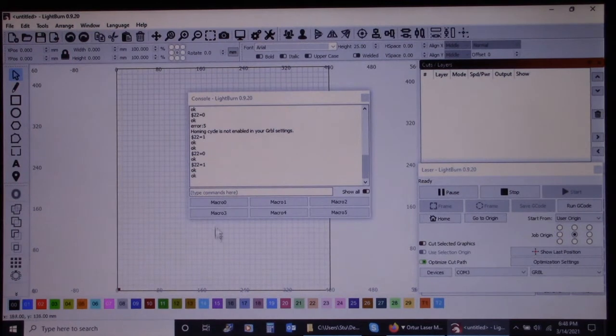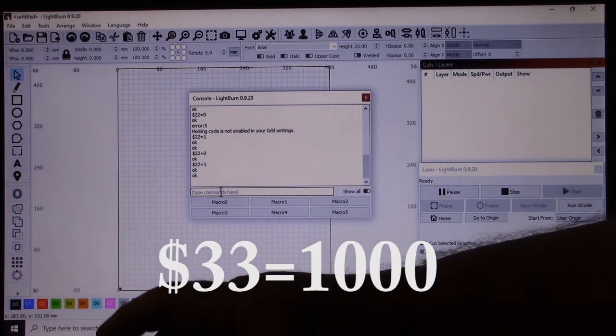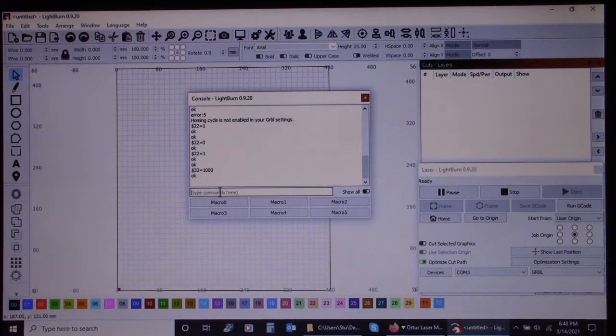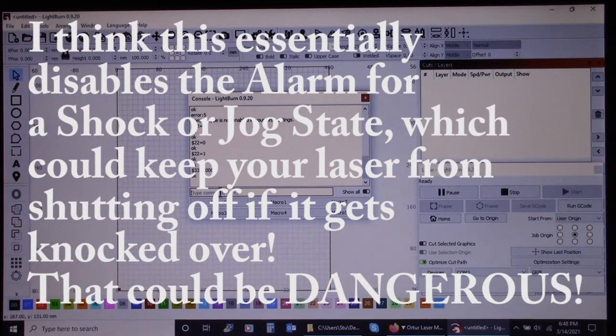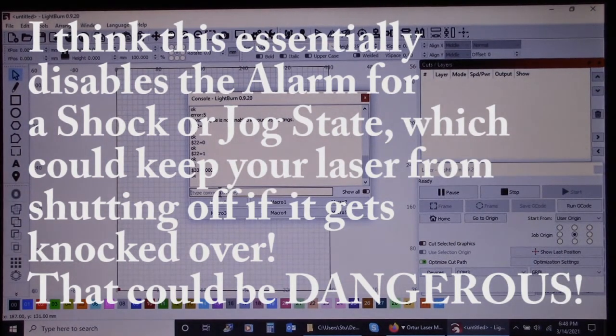You're going to want to type in dollar sign 33, equals sign, and then 1000. What that's going to do — your accelerometer, or whatever they've got in there that's detecting a jerk or shock movement, is probably too sensitive. I'm no expert, but I think setting it to 1000 makes it really not sensitive at all, so it won't turn off because it throws that error code of a shock movement.